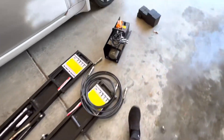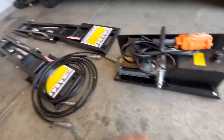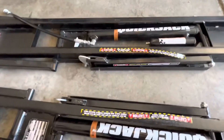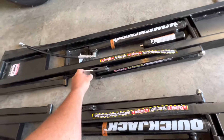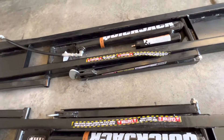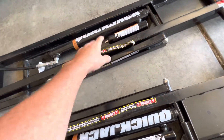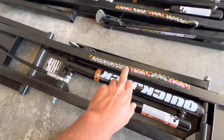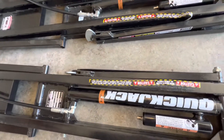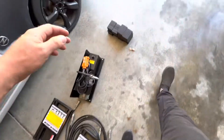Alright, Quick Jacks are unloaded. He gave me kind of a crash course on how to use them, so I might have to look up a few things online just to make sure. These are like your safety locks and they've got to go on the outside of the car - so technically this would be the passenger side and this would be the driver's side because this would be on the outside of the car.